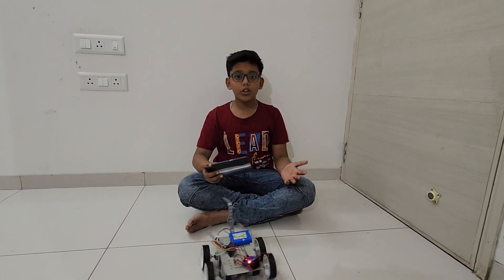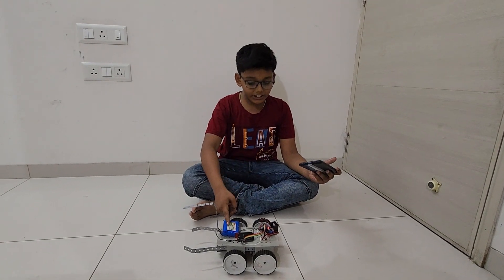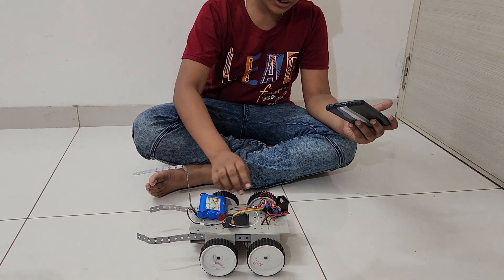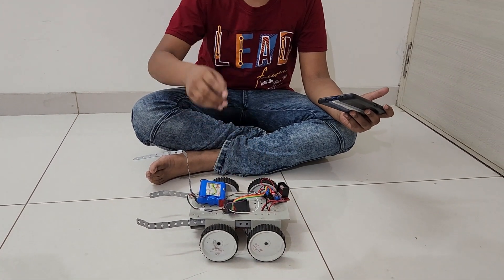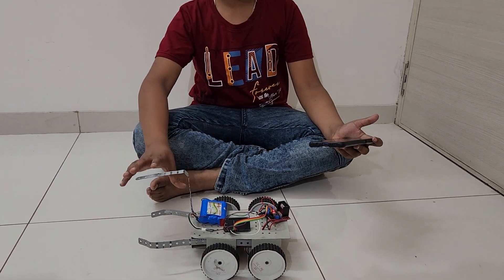Hello my dear friends, my name is Murugan Modi and today I am introducing my EcoSaver Board 2023. Here I have used one lithium battery, one ESP32, one motor driver, some jumper wires, four wheels, four motors, and some metal parts.